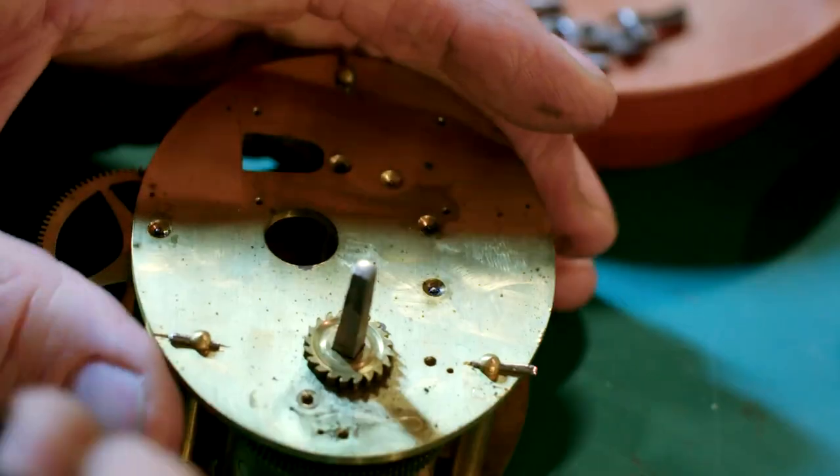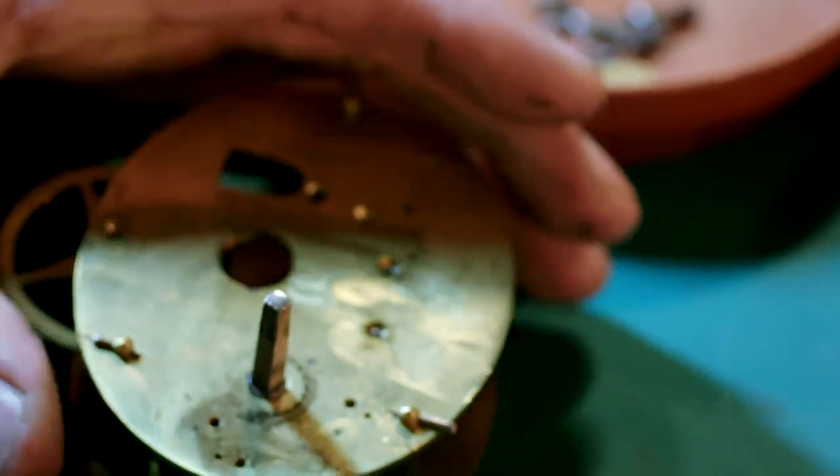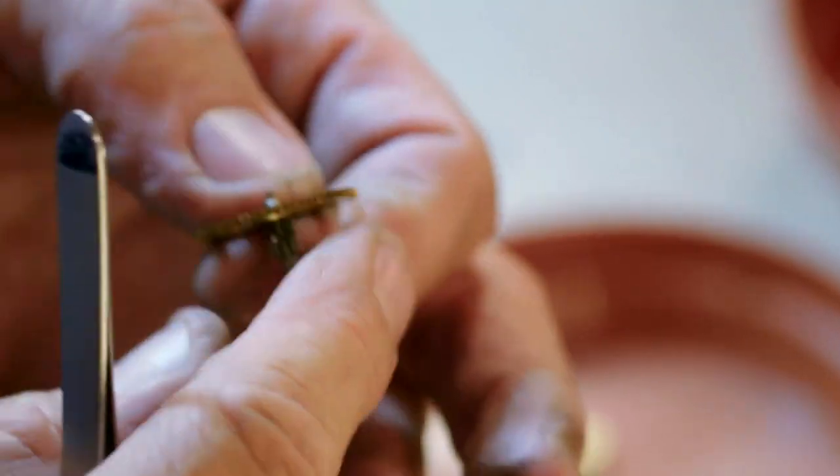It's absolutely full of black grease. I think someone's been pouring oil onto it as well to try and get it going. Well, I've just got to give it a thorough good clean through now, repair that pivot, and I think it's going to be absolutely fine.